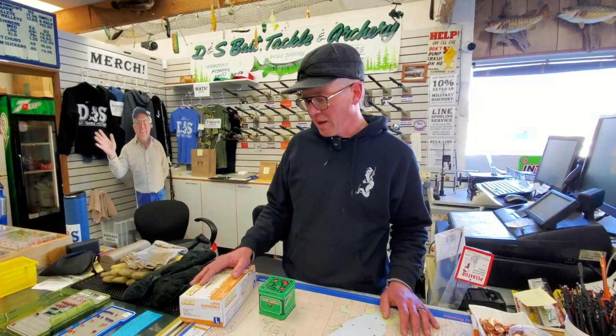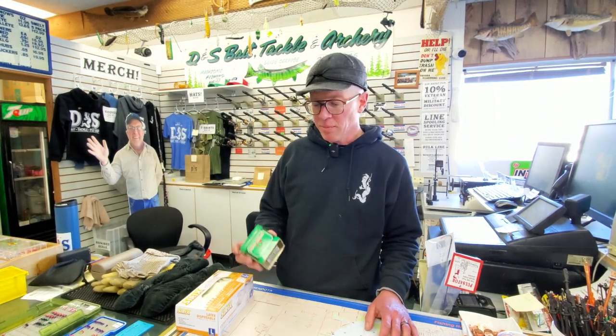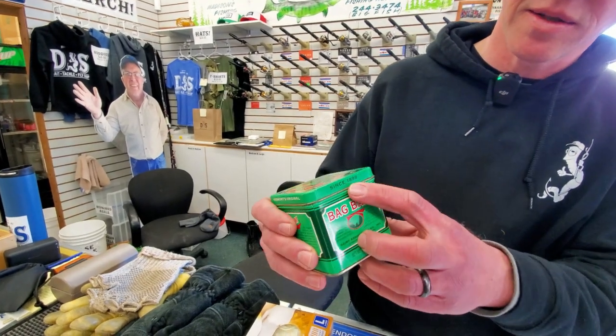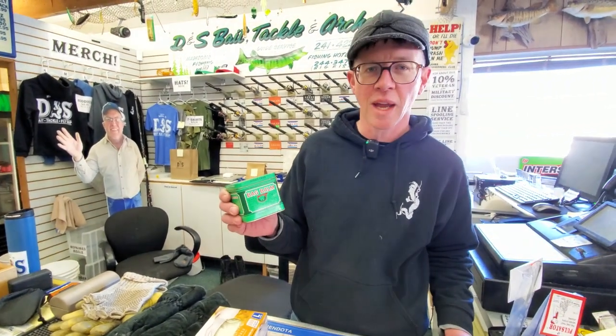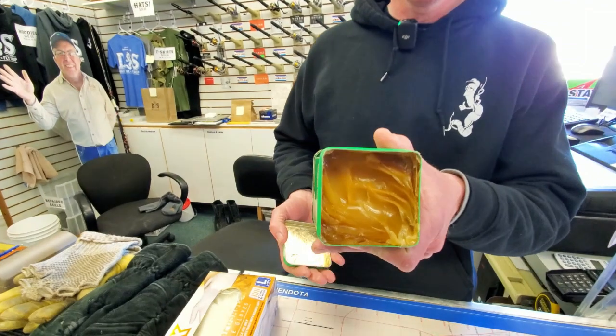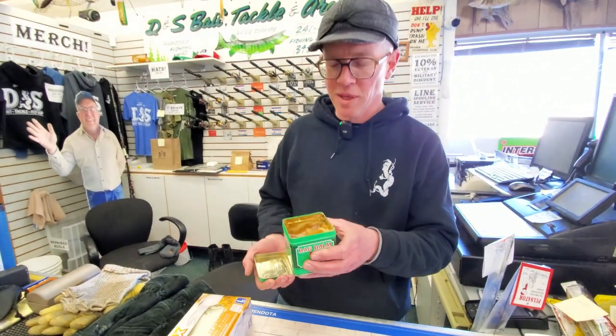One of the first things I like to use is a trick I learned from old timers I've met on the ice over the years, and it involves bag balm. This product has been used since 1899. A lot of dairy farmers use it — they put it on the udders of their cattle. You can find it at basically any pharmacy. It comes in a green tin, and it's a lanolin-based salve.